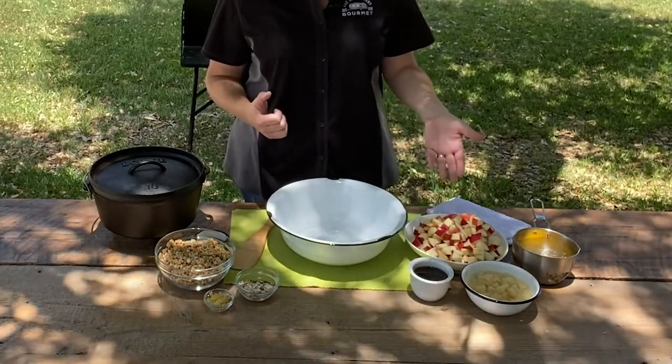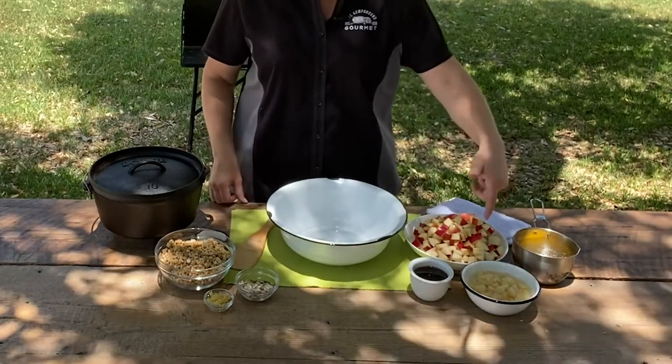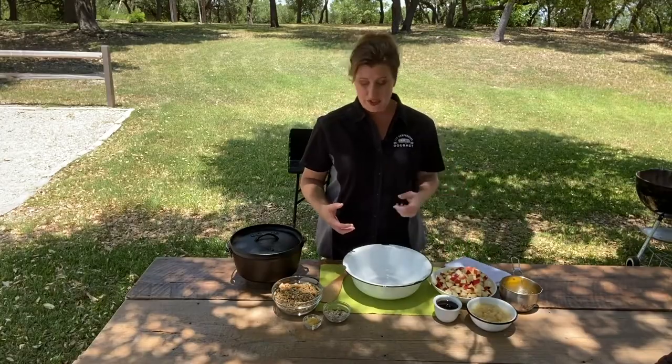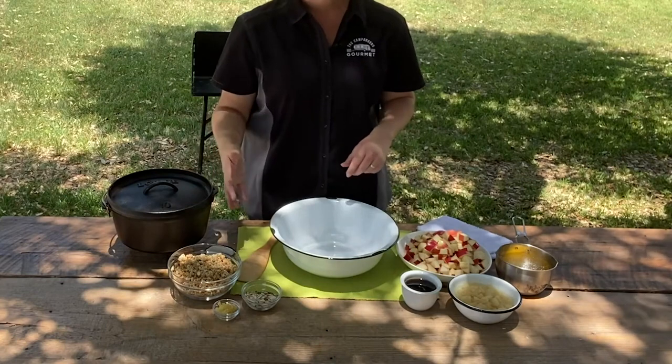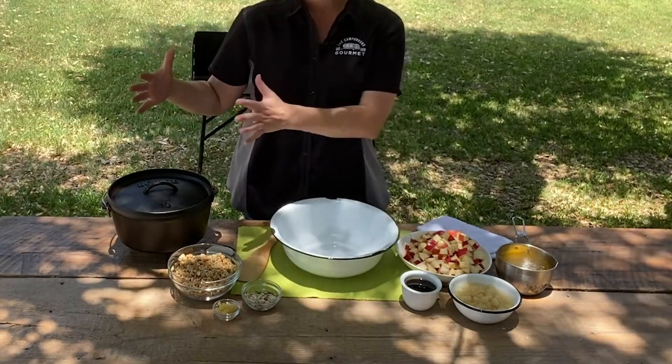I have some honey crisp apples — this cute little bee is tasting right away for me — I have some canned pears in pear juice, some melted butter, some maple syrup, some slivered almonds, some candied ginger, and like I said, granola and cinnamon. Let's add this all together.